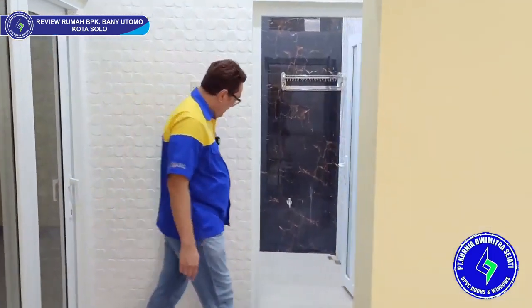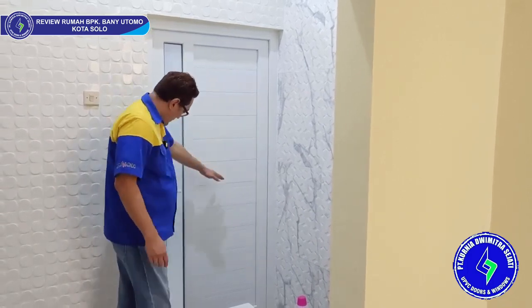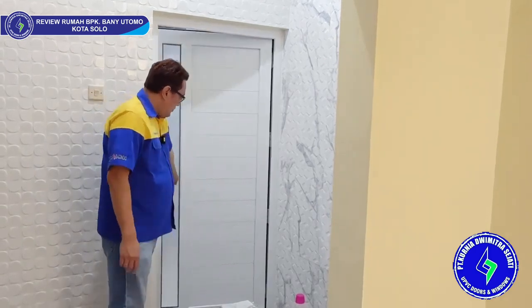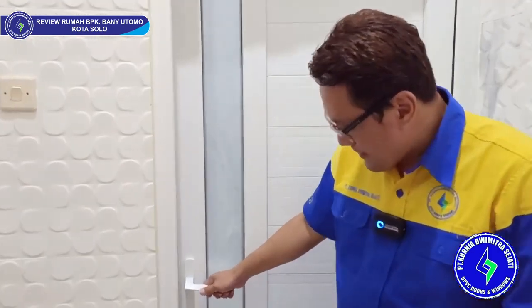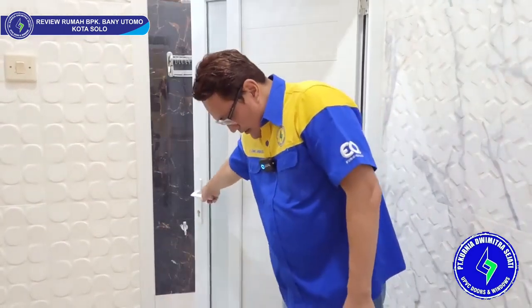Sebelah sini ada pintu kamar mandi. Ini modelnya sangat bagus sekali — pakai panel, pakai kaca samblas, dilengkapi dengan tiang tengah, dan pakai single locking. Ini tidak pakai multi-point locking. Untuk kamar mandi kita sarankan semua pakai single locking seperti ini. Begitu dikunci, handle-nya tidak perlu dinaikkan — ini langsung kunci, seperti standar pintu pada umumnya. Kamar mandi ini tidak pakai pintu tipe JM yang ekonomis, tapi pakai UPVC yang biasa — non-ekonomis. Jadi harganya agak lebih mahal dibanding pintu yang ekonomis.